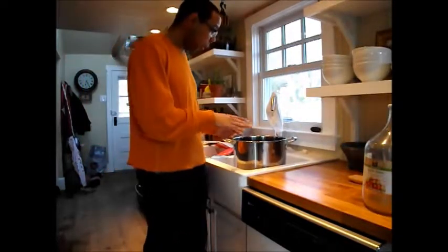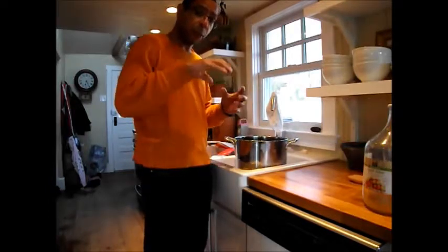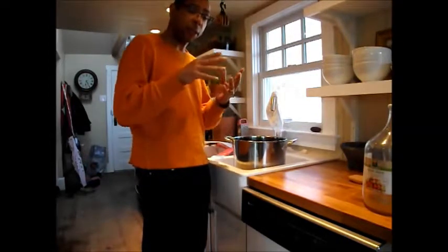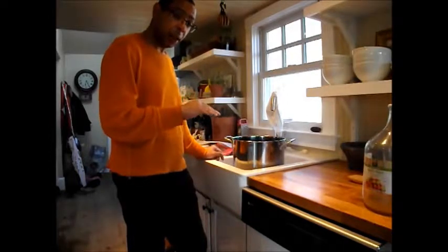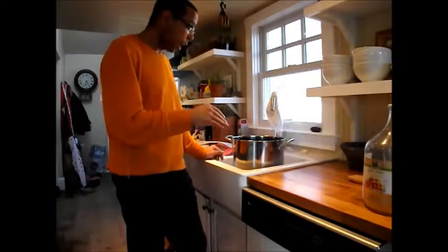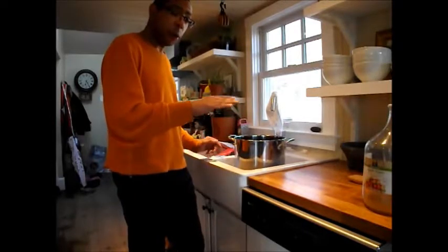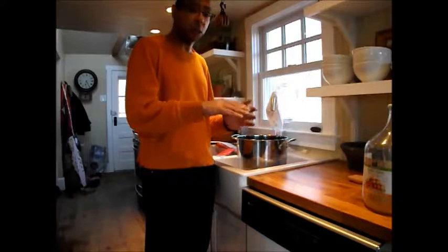When the milk reaches 108 degrees, the curd is going to want to clump together — that's when I'll increase stirring to about once every two minutes to prevent excessive clumping. When it reaches 118 degrees, I'll take it off the heat and let it sit for five minutes. After that, I'll ladle off the whey until it reaches the level of the curds, then put the curds into a cheese mold lined with cheese cloth.